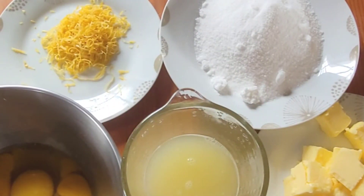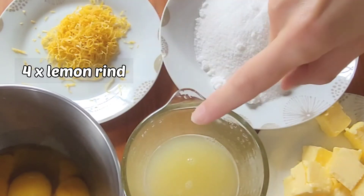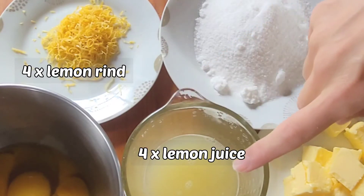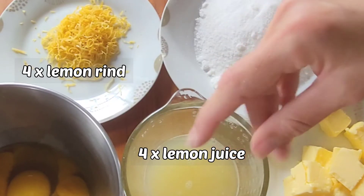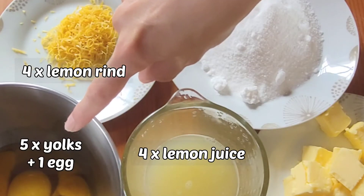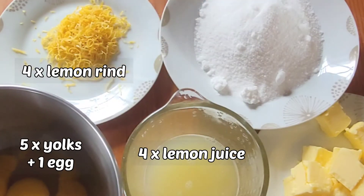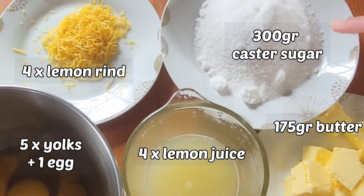For the lemon curd you will need the grated rind of four lemons and the juice squeezed from those same lemons — pass it through a sieve first to remove the pips and segments. You also need five egg yolks and one whole egg. Save the egg whites because you're going to use them for the meringue later. You also need 175 grams of cubed butter and 300 grams of caster or fine white sugar.